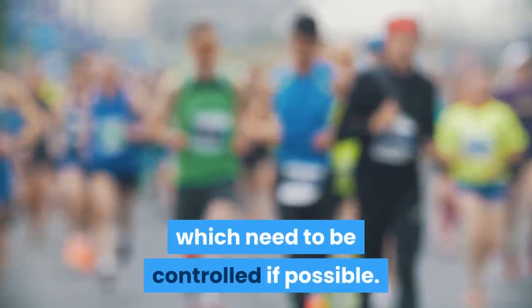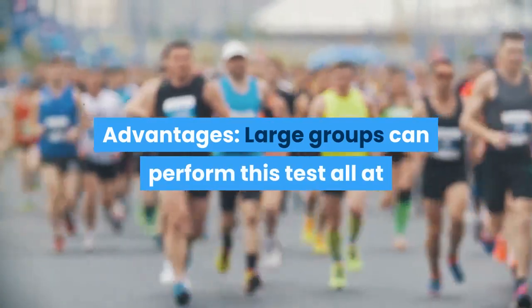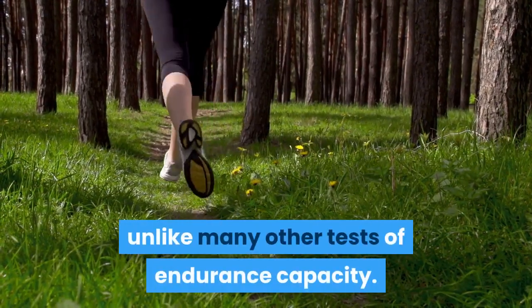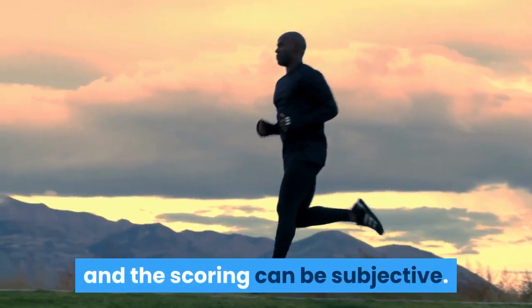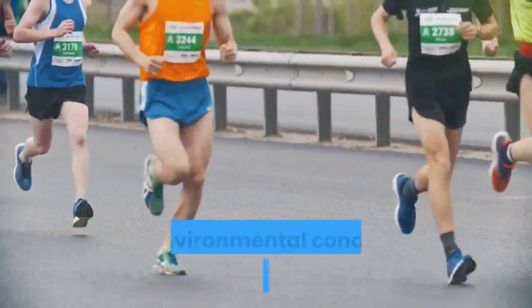Advantages: large groups can perform this test all at once for minimal cost. Also, the test continues to maximum effort, unlike many other tests of endurance capacity. Disadvantages: practice and motivation levels can influence the score attained, and the scoring can be subjective. As the test is often conducted outside, environmental conditions can affect the results.